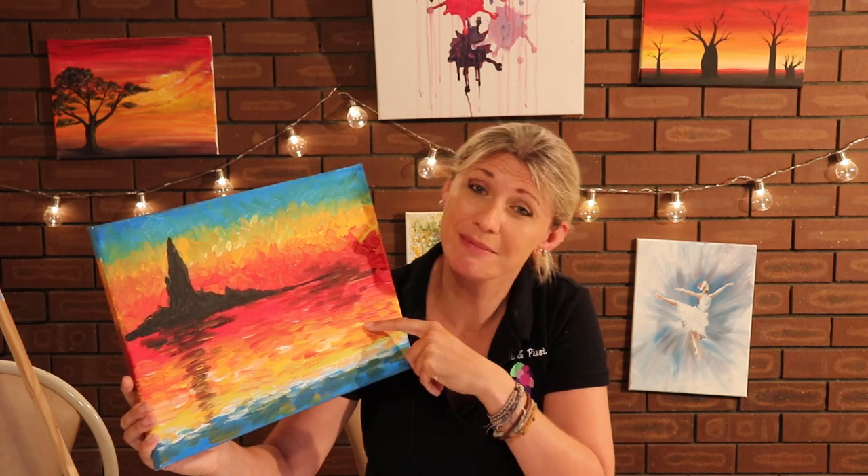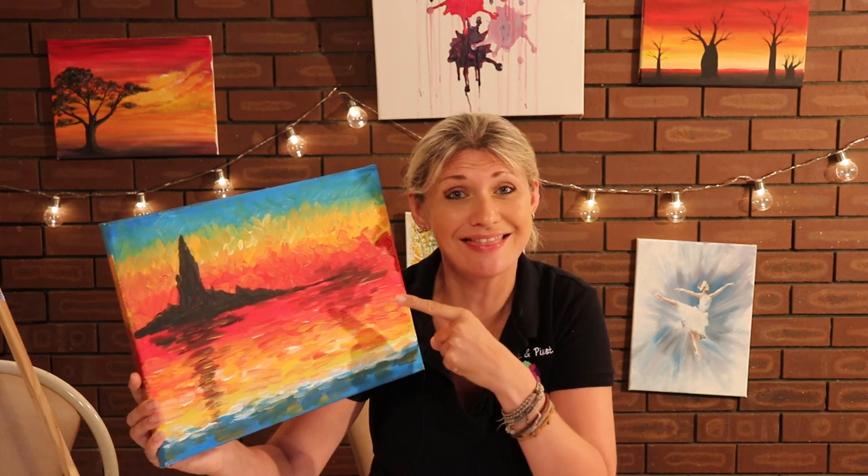So you want to learn how to paint this rather famous looking painting in under 10 minutes? Well in today's video we're going to show you a step-by-step process on how to do exactly that.